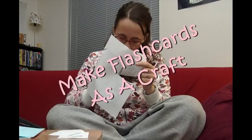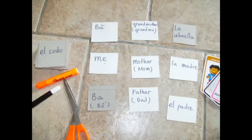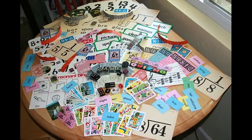Make Flashcards as a Craft. While printing the flashcards that you made online is easier, they have less of an impact on the children. Children like it when the flashcards have certain qualities attached to them. To make the best card for your child's early education, we suggest focusing on giving the cards the following characteristics.